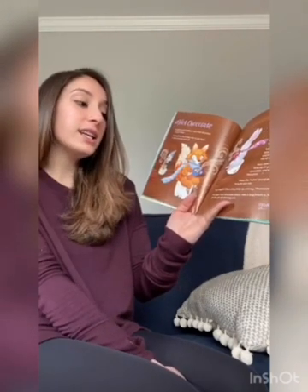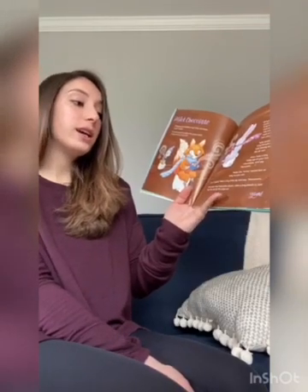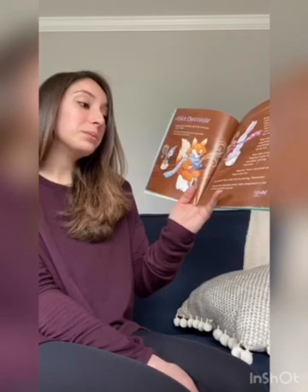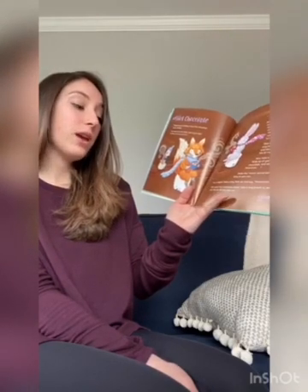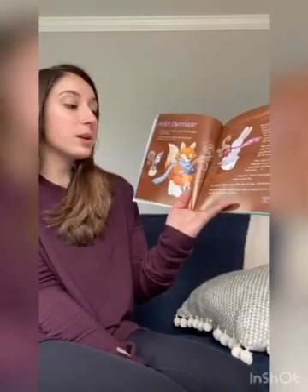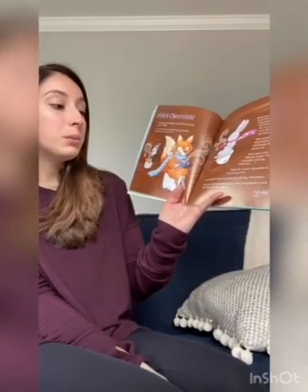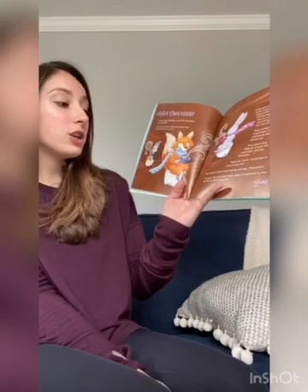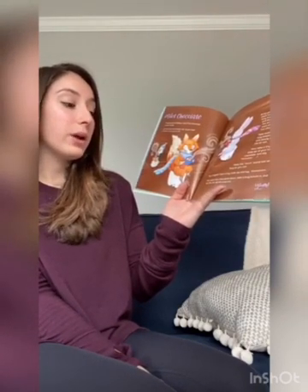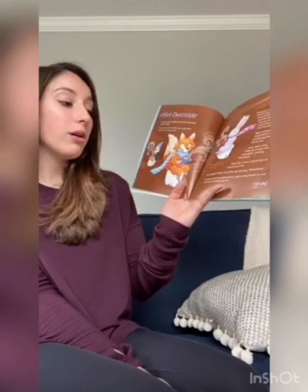Now take a tiny little sip of your hot chocolate and say mmm. Make the mmm sound last as long as you can. Try it again — take a tiny little sip and say mmm. Put your hot chocolate down. Take a long breath in and let the air all the way out.